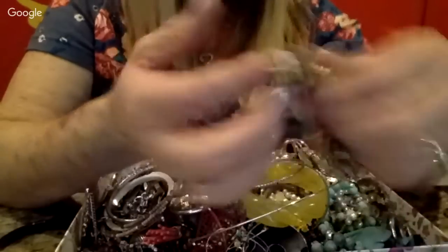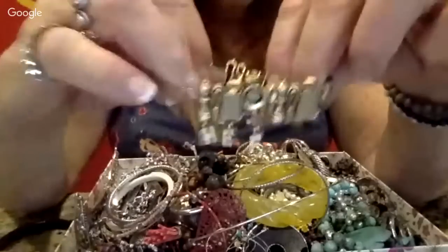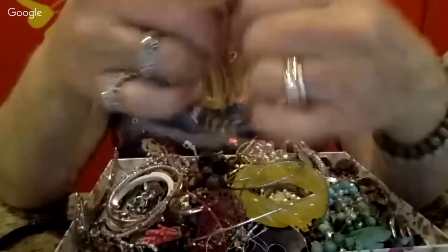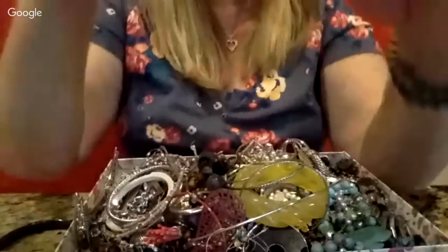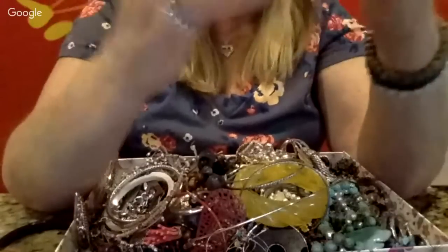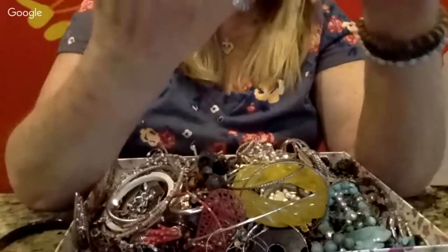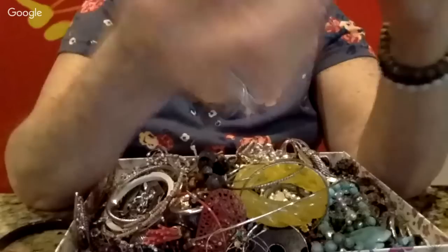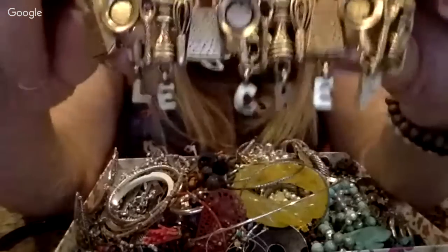It says something on it — let me see, L-E-C-H-E-F — oh, it says 'Le Chef'! How cute is that! It's a super cute little slider bracelet that says 'Le Chef' with little kitchen charms. I think I'll be able to sell that one.